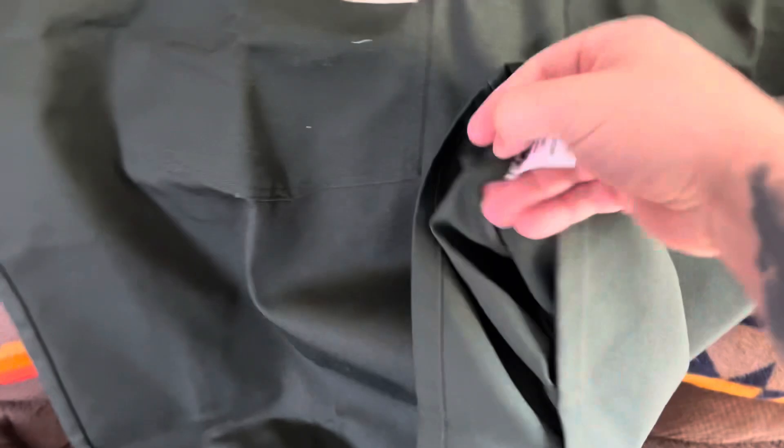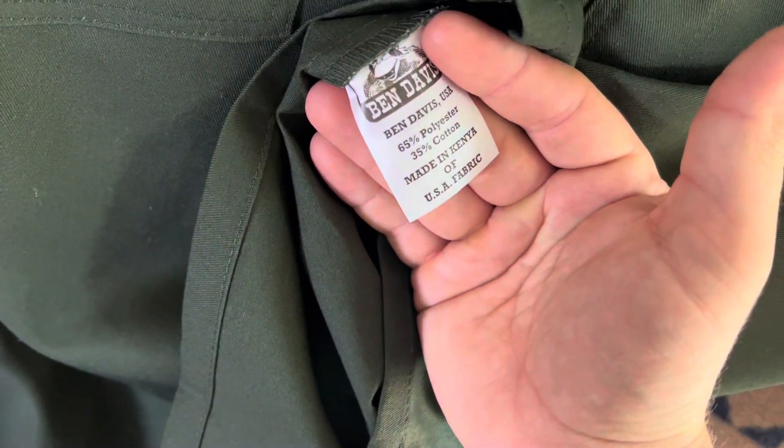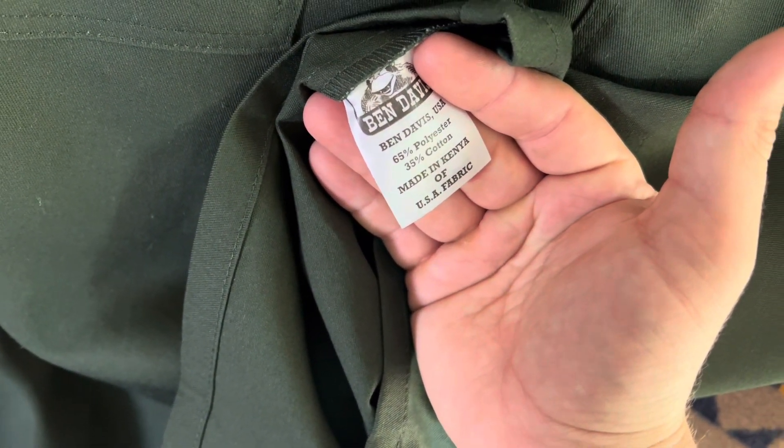65% polyester, 35% cotton. Again, here's the tag for you — 65 polyester, 35 cotton, made in Kenya of USA fabric.